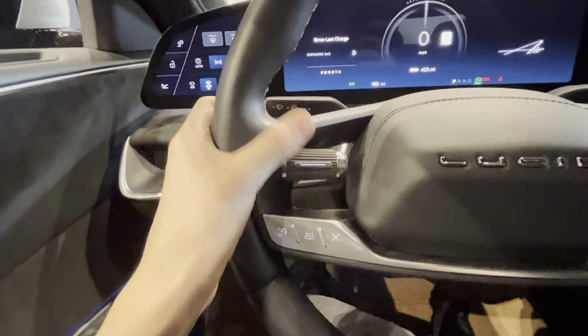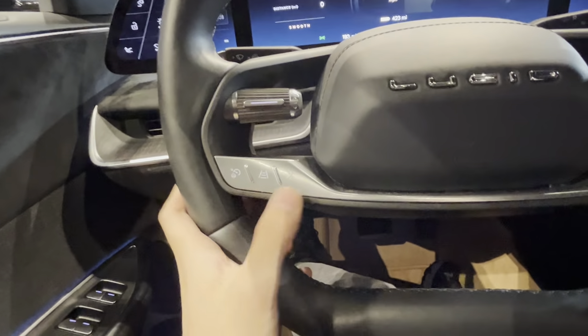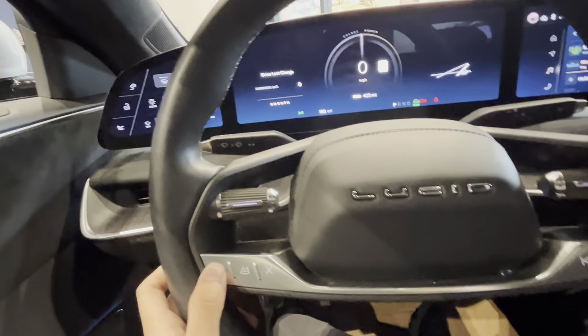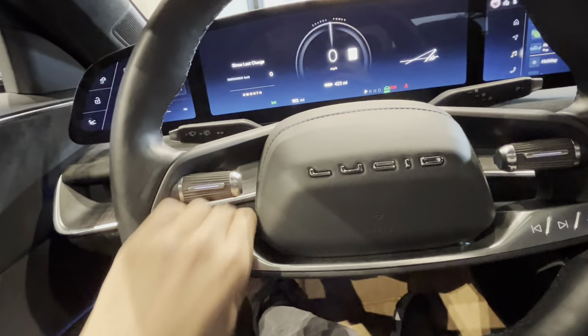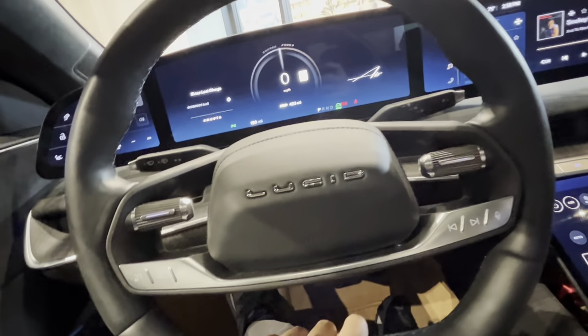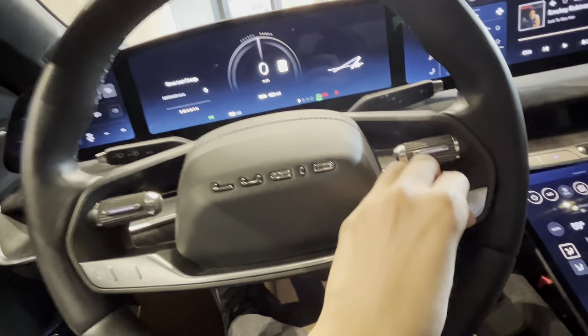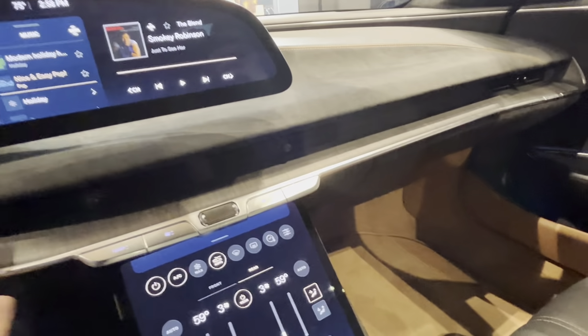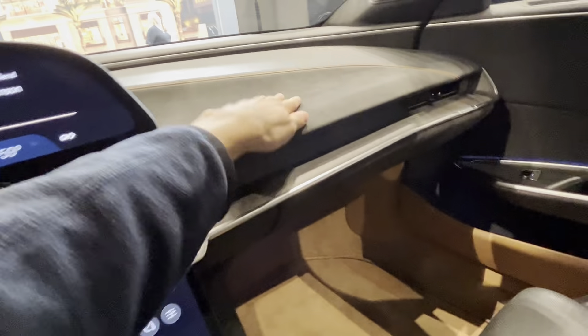This controls your adaptive cruise control. This button is your cancel, this is lane centering, and this is adaptive cruise control. The build quality here isn't that great, I have to say, for a $130,000 to $160,000 vehicle — though overall I would say the build quality is acceptable for a six-figure sedan.